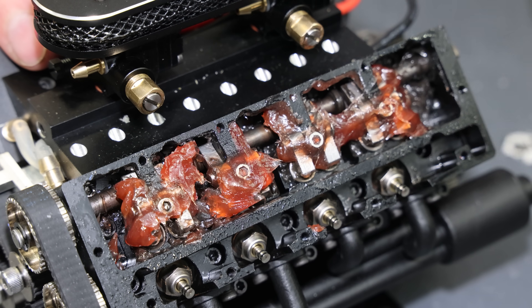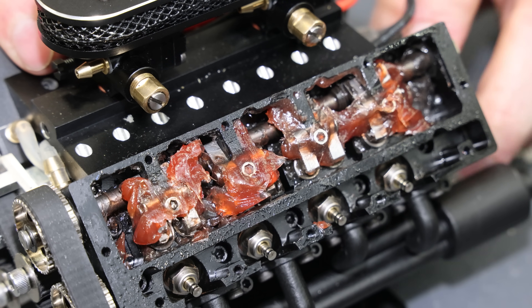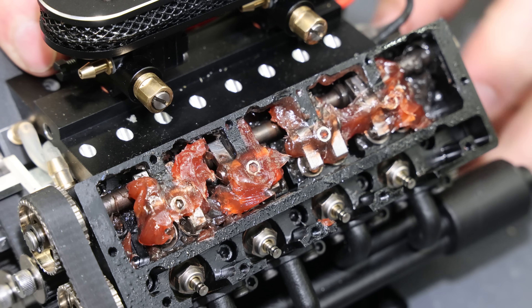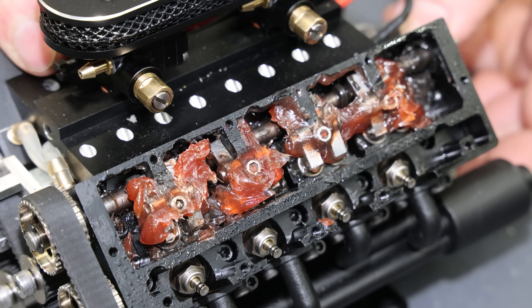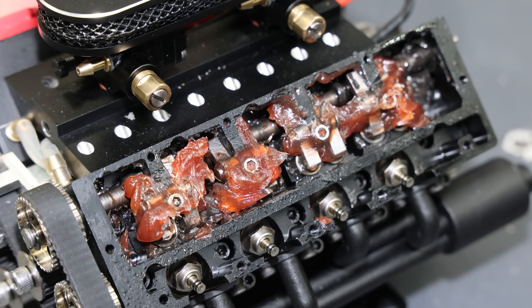I'm going to leave most of the grease in place but let me spin this so we can see how it works. I feel the compression already — it feels pretty smooth. Now let me remove that oil pan and take a look at the crankshaft bearings.